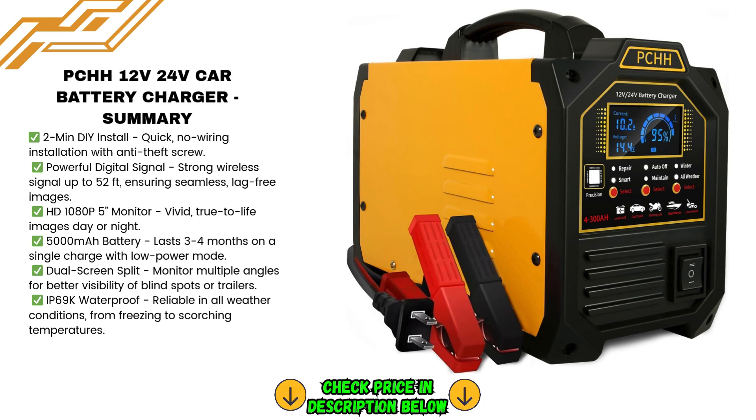With the auto off and maintain mode, the charger provides an extra layer of protection for your batteries. The auto shut-off mode automatically stops charging when the battery is fully charged, preventing overcharging and ensuring the longevity of the battery. The maintain mode uses a pulse current to restore and extend the life of old, drained, or sulfated batteries, and can even help with batteries that have been sitting idle for extended periods, keeping them in optimal condition.